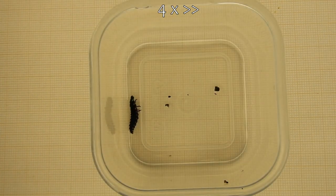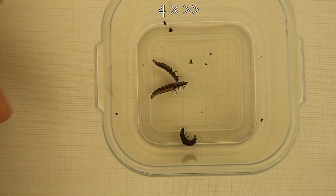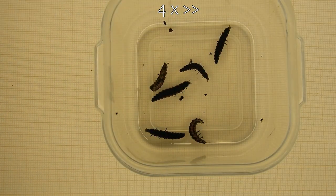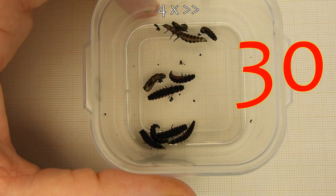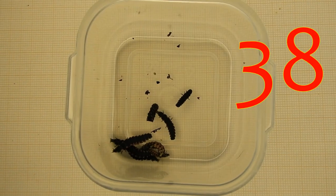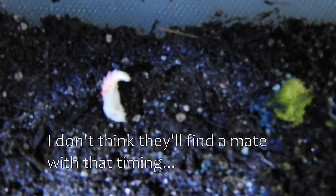Let's get counting. 10, 20, 30, 38 — and I found something: a male pupa. And also another one. Two of them. So it's 38 larvae and two pupae.